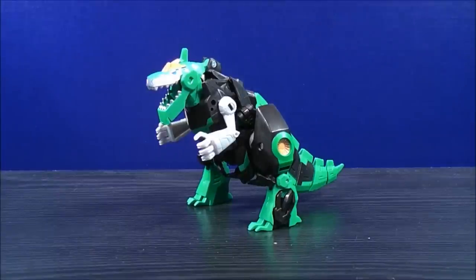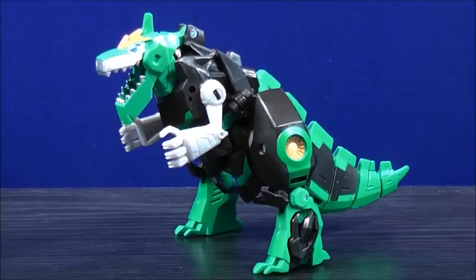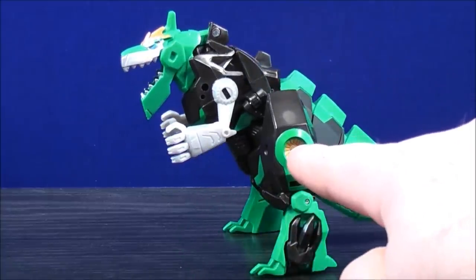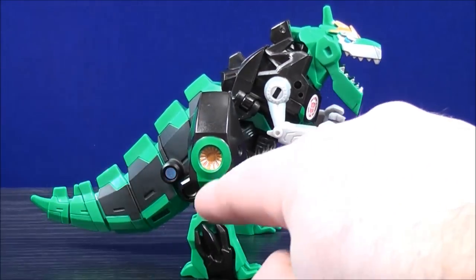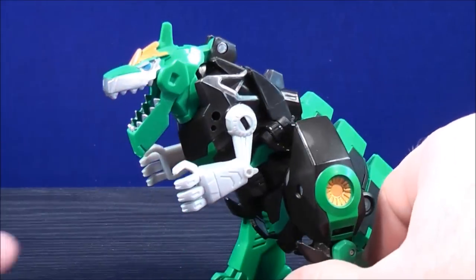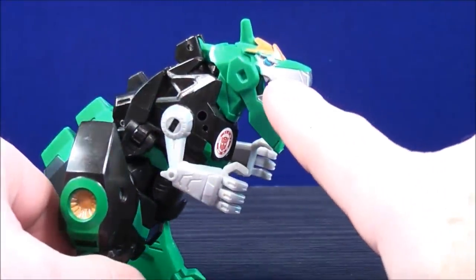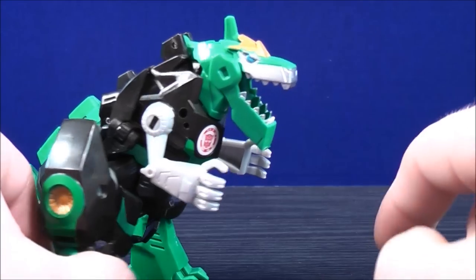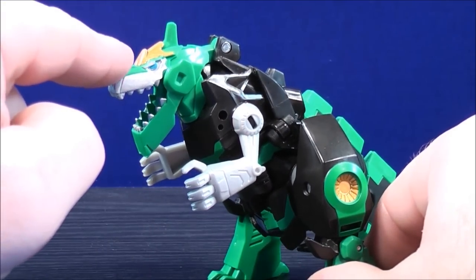Let's have a close look at the details. Grimlock has a lot of black and green paint apps. He has some gold paint details on the inside of the legs, silver paint details on the bridge of the nose on both sides, and his teeth are painted silver. His eyes are painted blue, and there are some gold paint details on the top of the head.